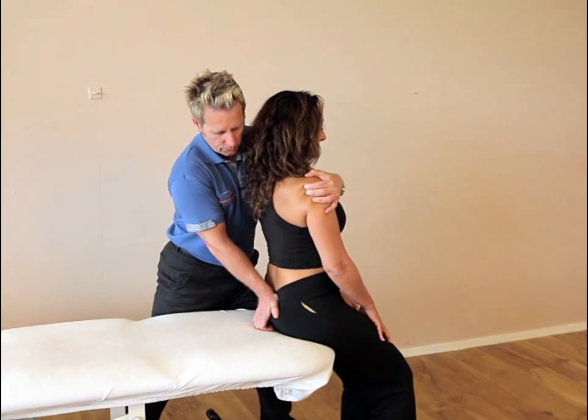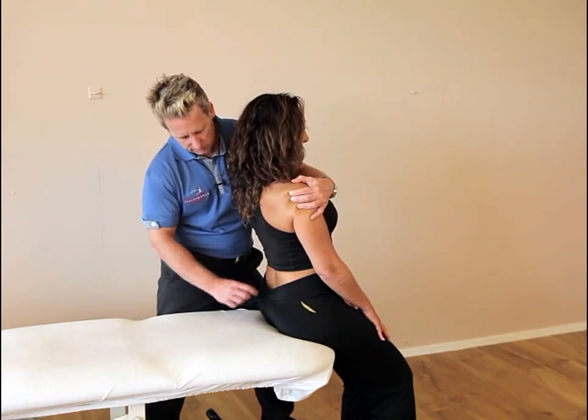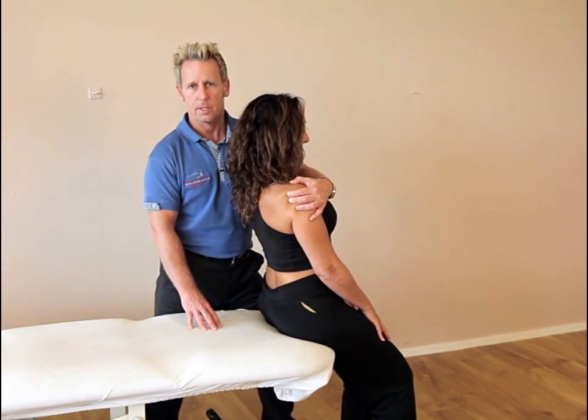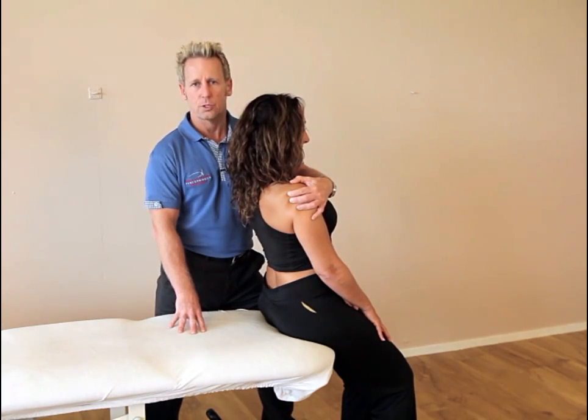Once we've done that technique, we bring it back to neutral, and hopefully you might find there is an appearance of a lordosis. And that would be how to correct a sacrum that is bilaterally counter-nutated.